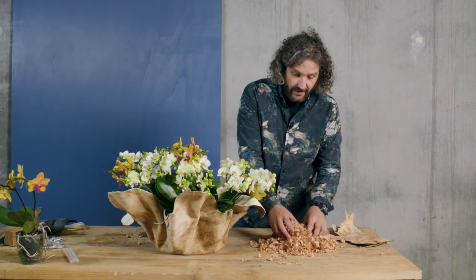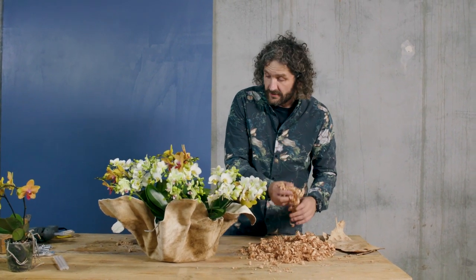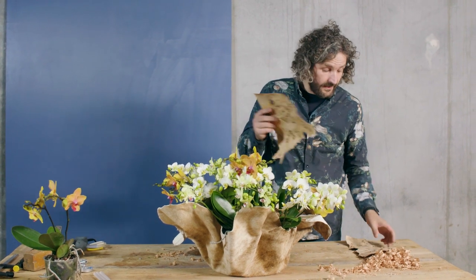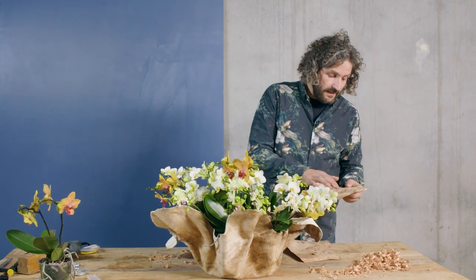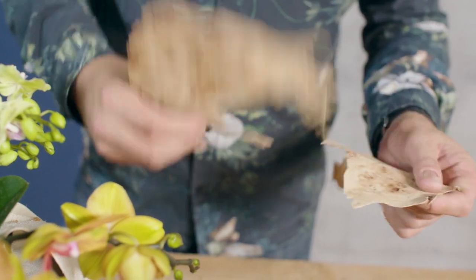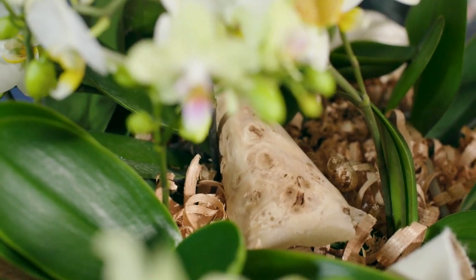Once we've created a lot of these wood shavings, we can use them to cover the base — just go in between and spread it out. It's a really nice structure and we have this beautiful veneer. This always has a bit of a luxury feeling because it's a very expensive veneer from the root of a pear tree. We carefully make small pieces and clamp them in between the orchids just to give a little bit of volume.